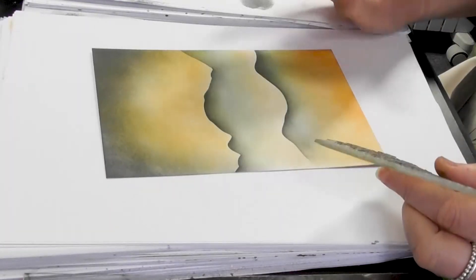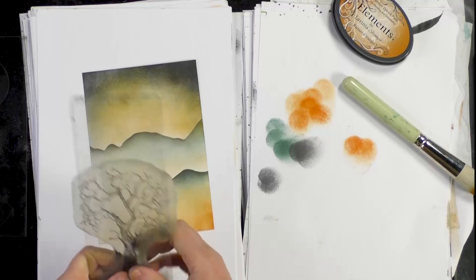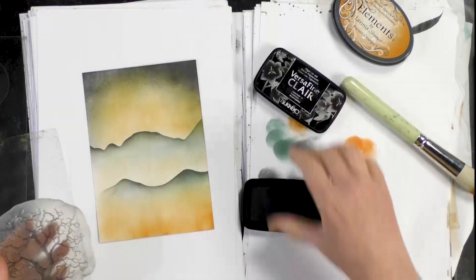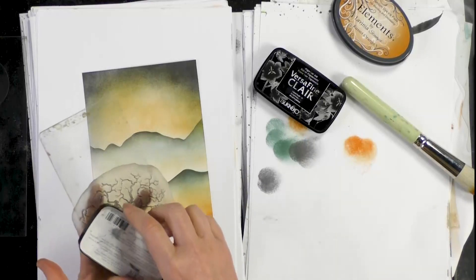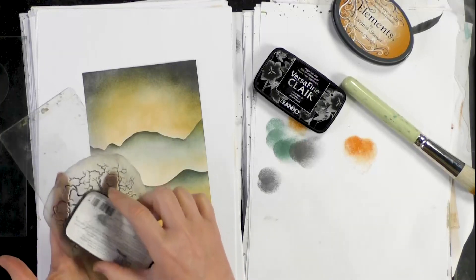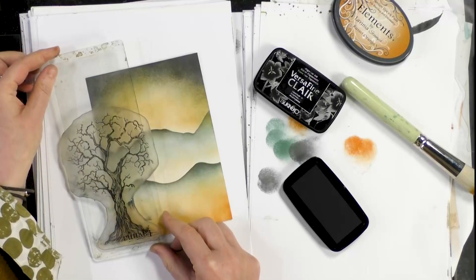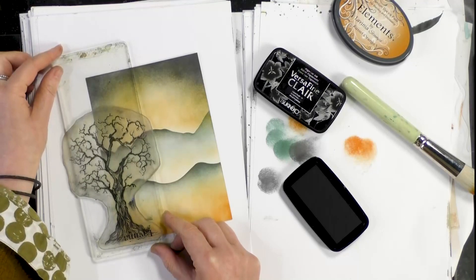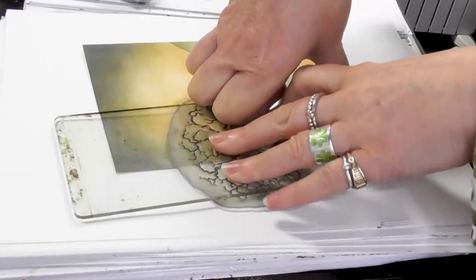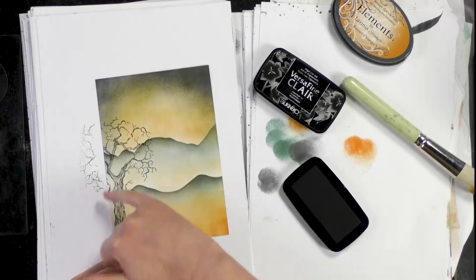I'm going to start stamping. I haven't finished using my colour but I want to get the stamps down now. I'm going to ink up in the VersaFine Clair — this is the Nocturne. I'm only inking one part of the tree because I'm going to stamp off the edge. Just take your time, make sure that you've covered that area, and then we're going to pop that down around about there and give that a good press. And you've got all that lovely detail in the tree.